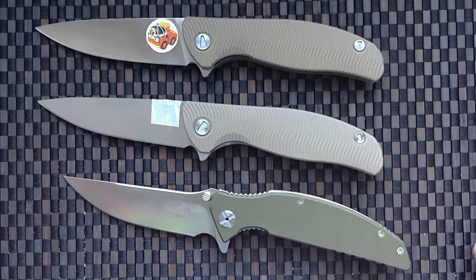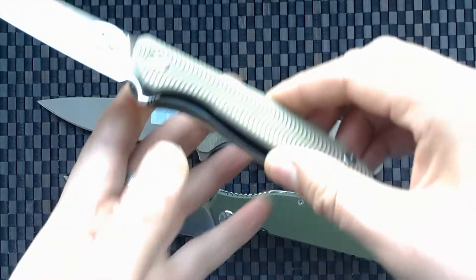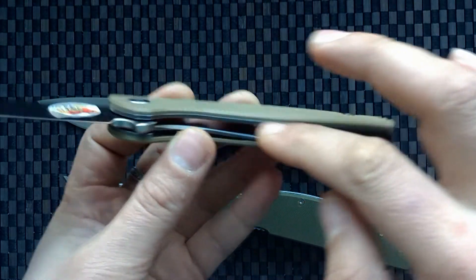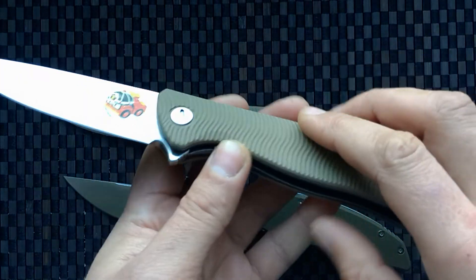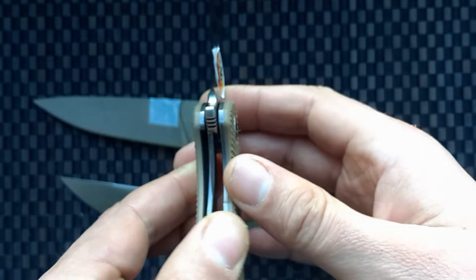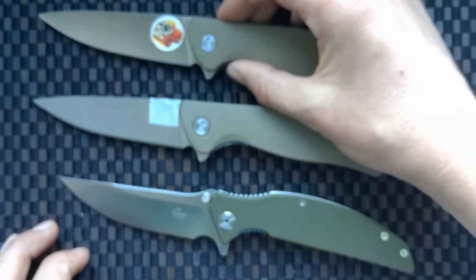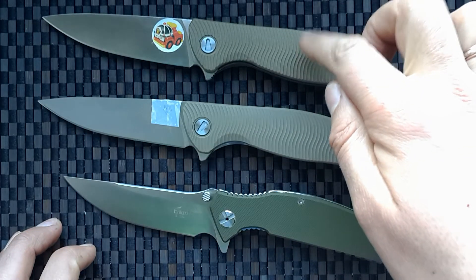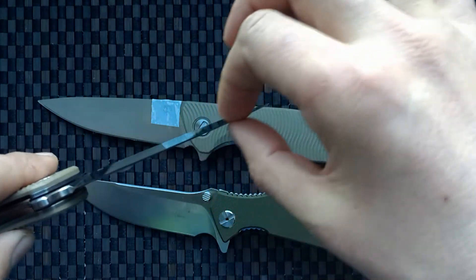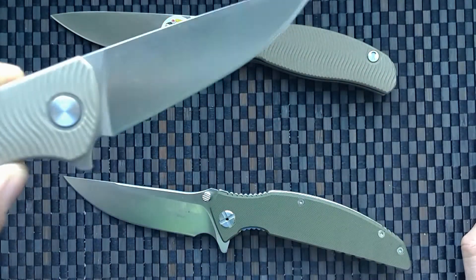I do not want any problem. There are two versions. Version one is the best — it has a price of forty dollars, titanium handle and G10, with D2 steel. D2 steel is very good, no problems, opens quickly, and has a weight of 160 grams.